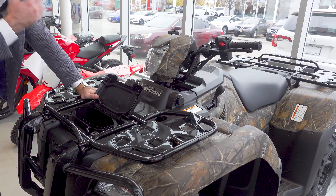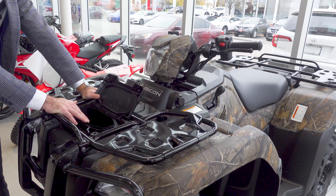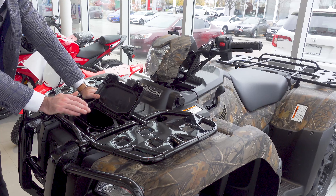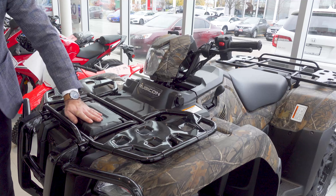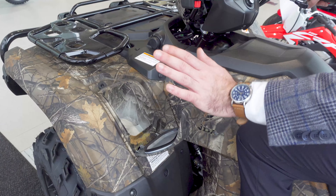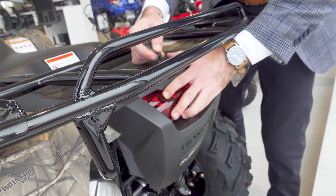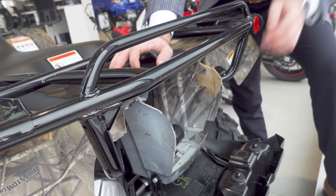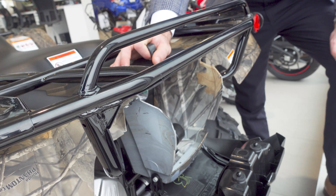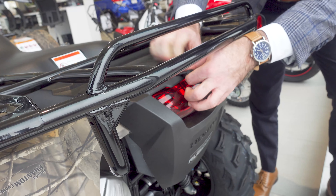Up at the front you have this nice large plastic box, great for storing wallets, cell phones, lighters, and any other tools you might need while out on the trails — and it is sealed from water with a rubber gasket around the side. And to top it off, over at the back you have fantastic tool, owner's, and maintenance manual storage. No issues moving your stuff around on your Honda ATV.